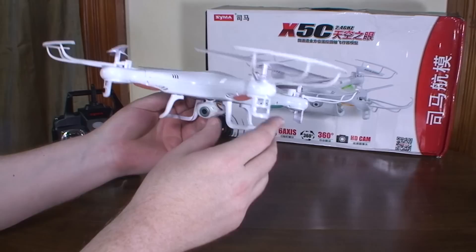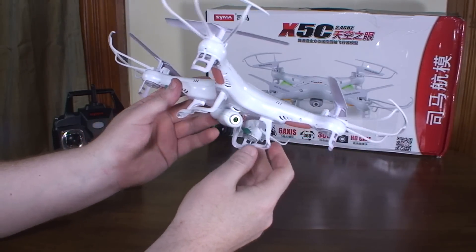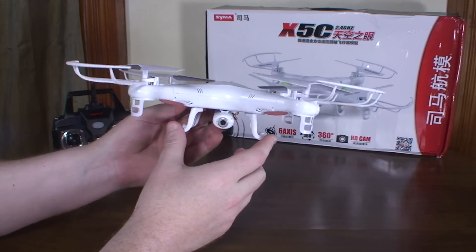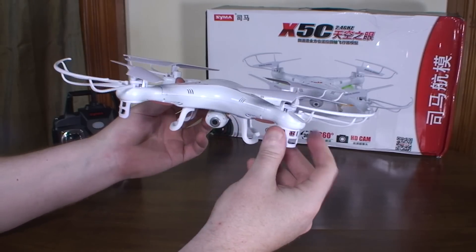Pretty cool look. It's a good practice aerial quadcopter if you're looking to move up to the bigger ones — it would be a good idea to start with something like this.